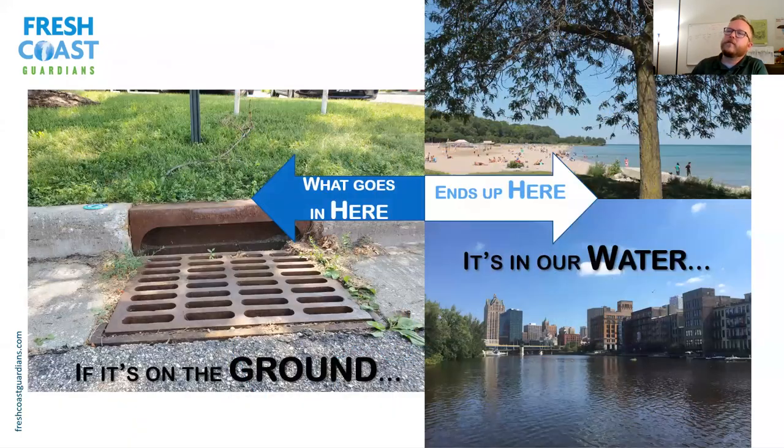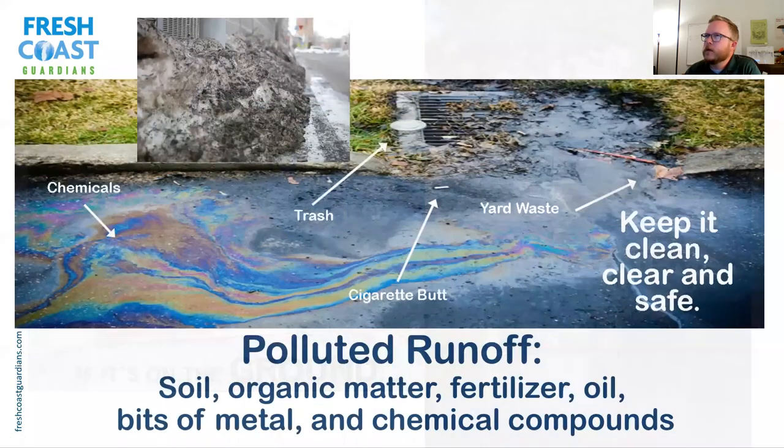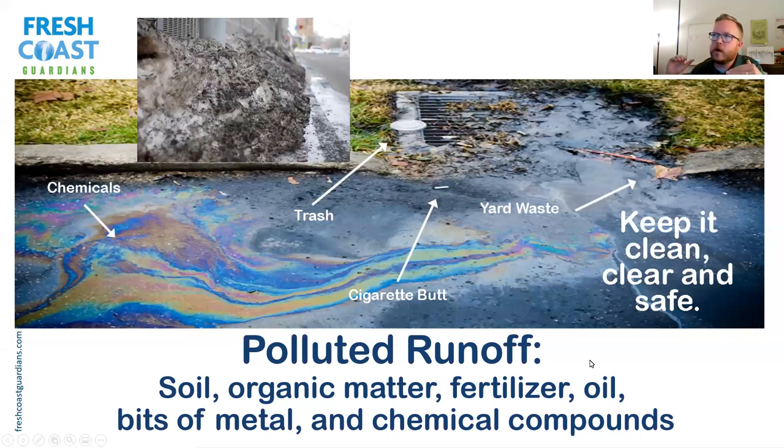Basically whatever falls on the ground goes into storm sewers, and that ends up in our rivers and lake where we get our drinking water and swim. One consequence is a lot of pollution — polluted runoff is the number one source of pollution to our water. When that water runs off, it picks up oil, grease, trash, yard waste, dog poop, cigarette butts — all that goes right into our storm drains and ultimately into our waterways. Just imagine that dirty snowbank at the end of winter melting and going right into our lake.